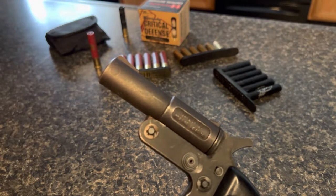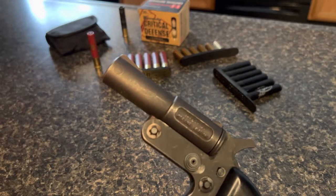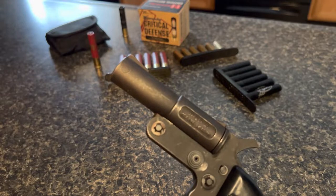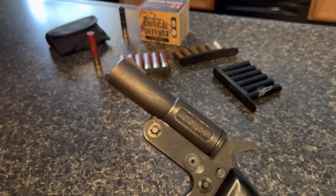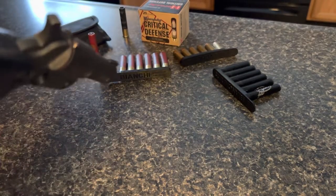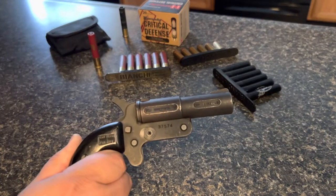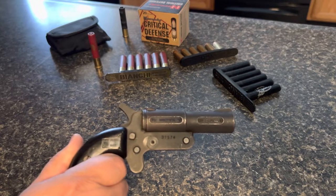Cobray also came out with a lot of other things. If I'm not mistaken, they had something to do with like the Mac 10 or Mac 11 — if I'm wrong somebody please attack me in the comments down below. But I think it had something to do with one of those.